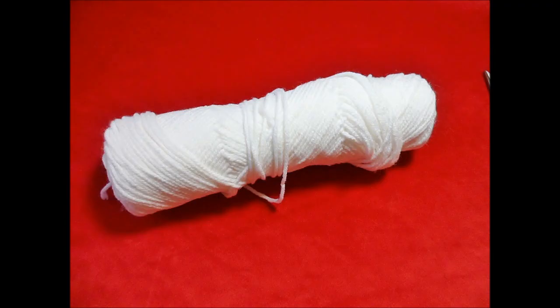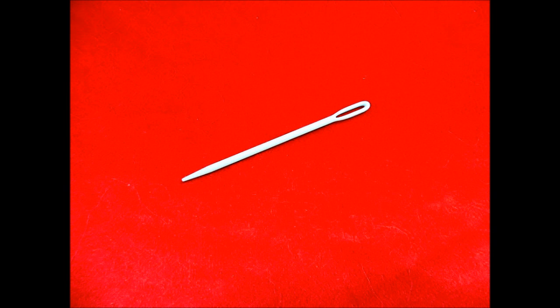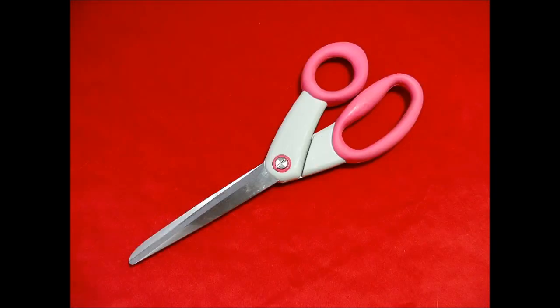For supplies you'll need your choice of yarn, a size H/8 or 5 millimeter crochet hook, a yarn needle, scissors, and your choice of ribbon.